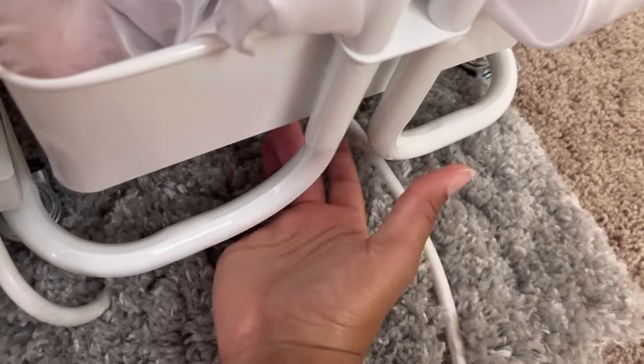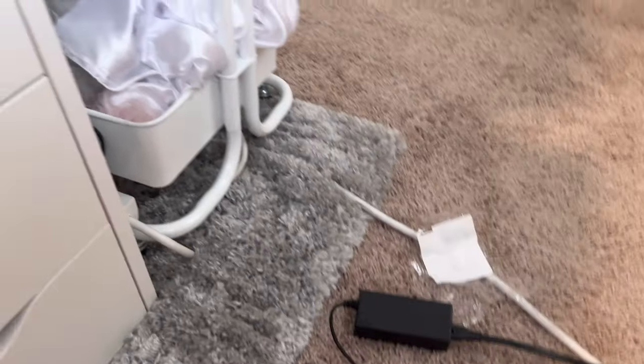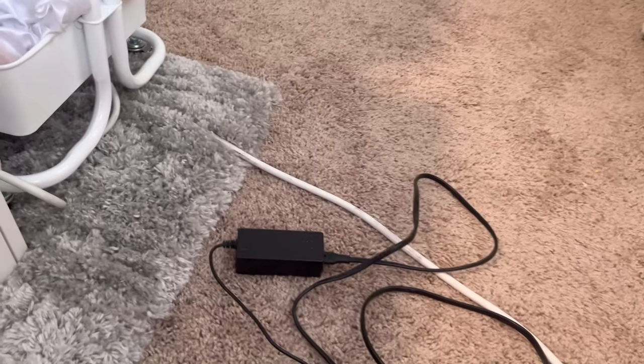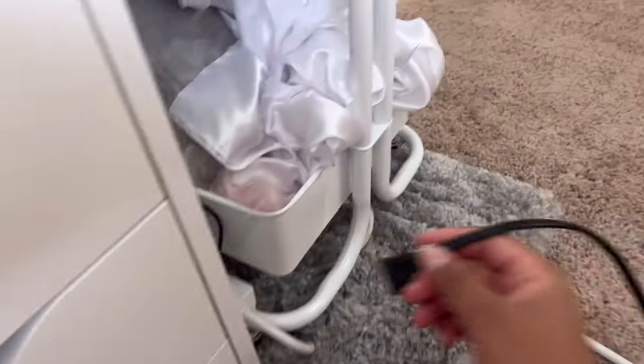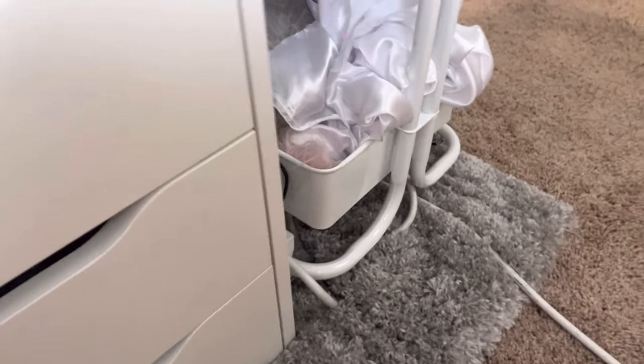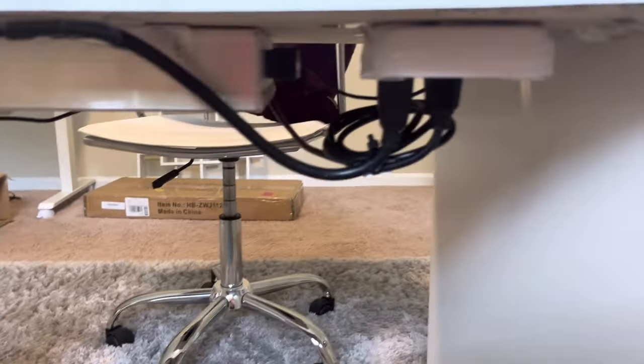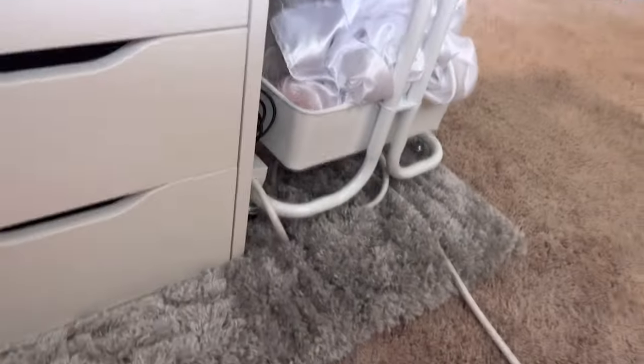I hid the excess underneath, and if I have to plug in my nail charger I can just easily pull this out and stick it in. This is going to work really well for me for the time being and I'm really happy with the results. Let me know if you guys have any questions or where I got any of the products from that you saw in this video. Thank you for watching!